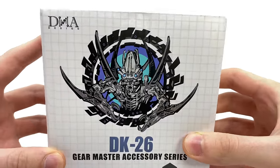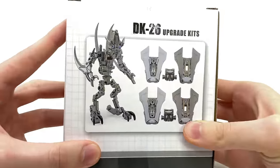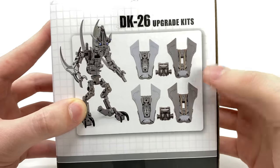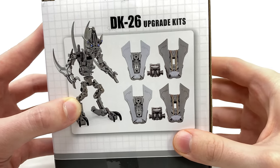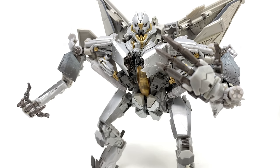Taking a quick look at the box art, you can see a really cool image of DNA Design's Frenzy. Spinning our attention to the back, it showcases product shots of Frenzy as well as some of the all-new arm attachments for Movie Masterpiece Starscream, finally fixing the issue of him not being able to swivel at the bicep.